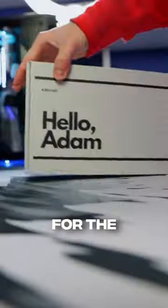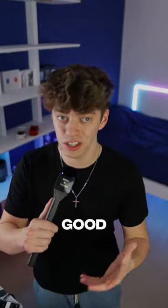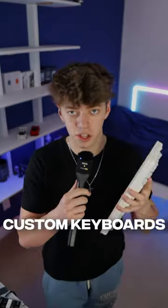I threw away my $450 keyboard and replaced it with the Lego keyboard. For the past week I've used it as my main keyboard and it's honestly shocked me. It sounds good, looks good, and for $100 sounds better than most high-end custom keyboards.